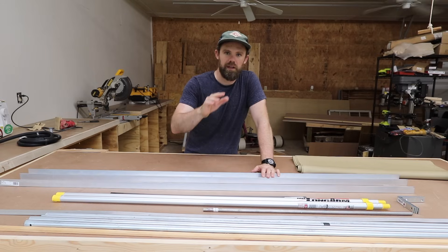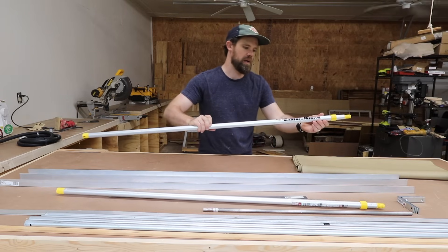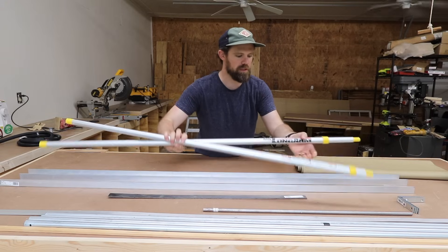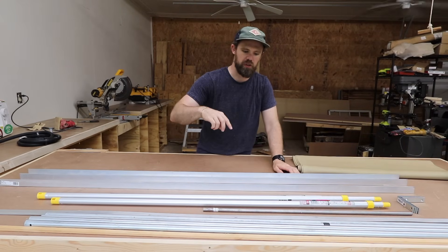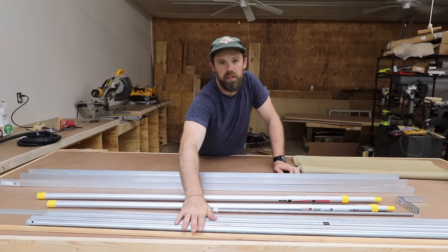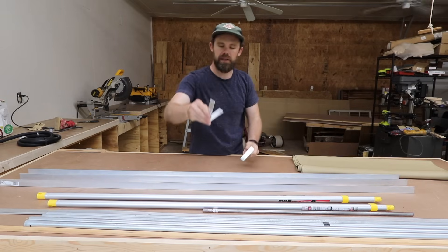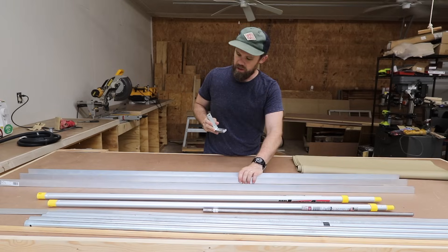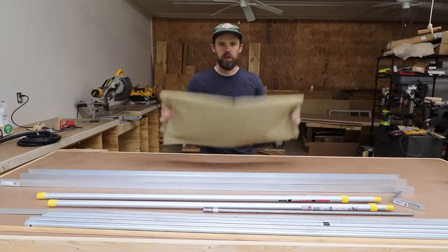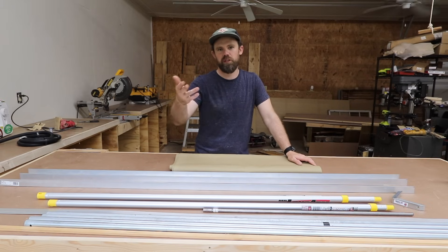I got all this at Lowe's. I'm going to show two different telescoping pole options. The easy cheap version is some Mr. Long Arm paint poles — these go from four to eight feet long, they're aluminum, really light, about twelve dollars each. The other option uses conduit, which is cheaper but a bit heavier. I also have some shelf brackets to attach the body to our roof rack, quarter-20 hardware, and for fabric just a piece of canvas — not waterproof, I just want shade. Use whatever material suits you best.